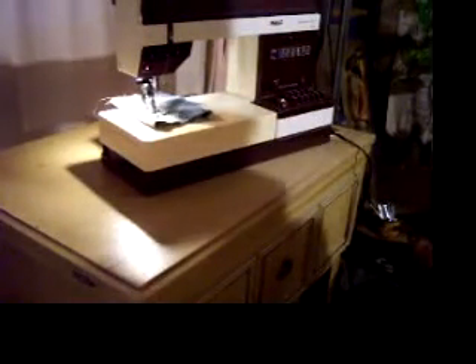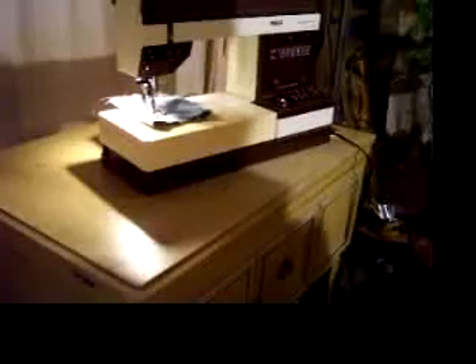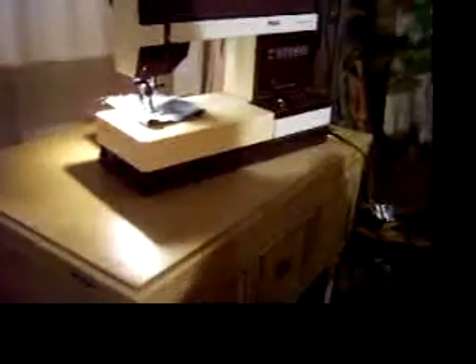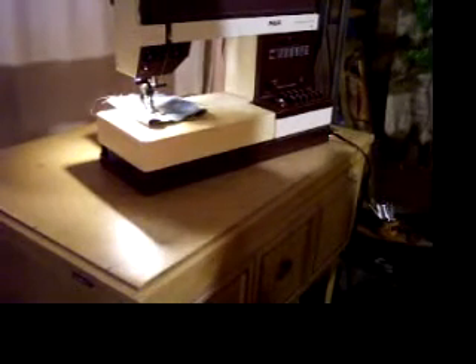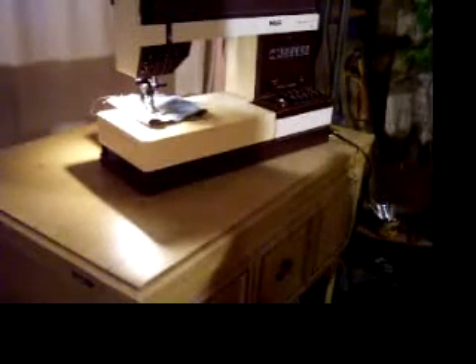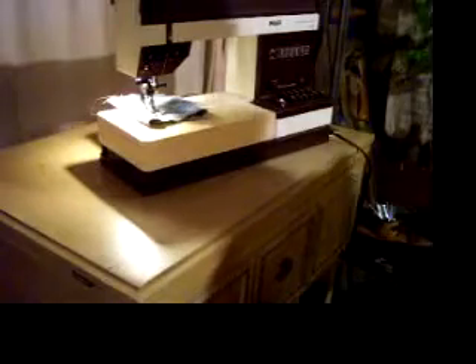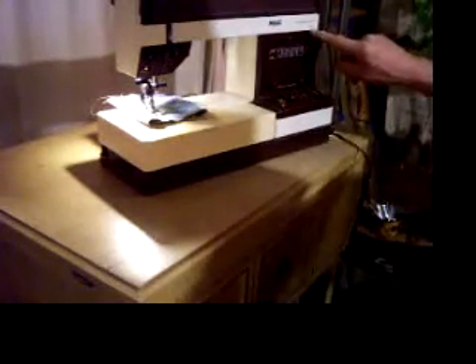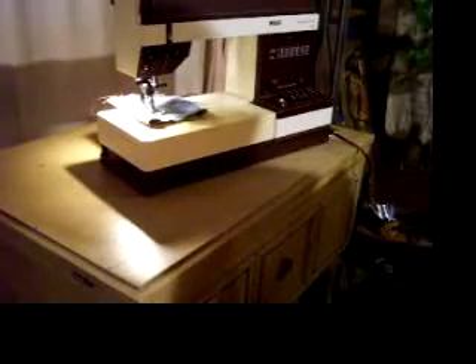So basically that's it. Just wanted to show you how well it works. I'll take some pictures of it and I think we're going to put this one on Craigslist. So there you have it — Pfaff Tiptronic 1171. There are two atomic power symbols next to it.